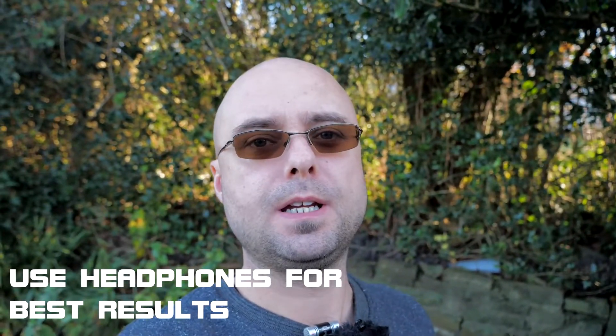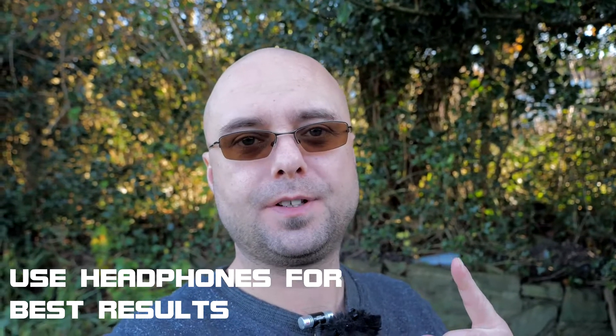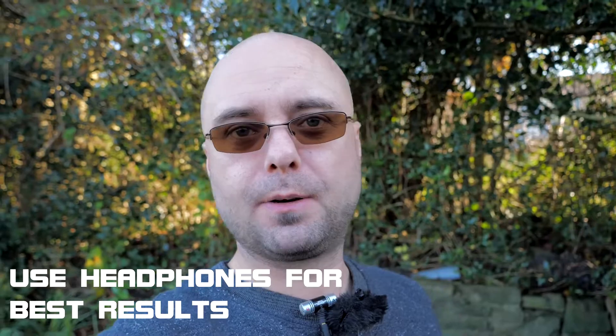This is just a quick little test video for the Olympus ME51S, because I forgot to do one test during that video — which was plugging it directly into the side of the camera.